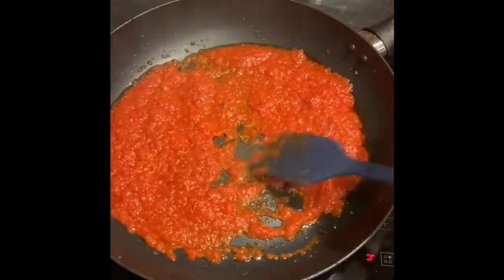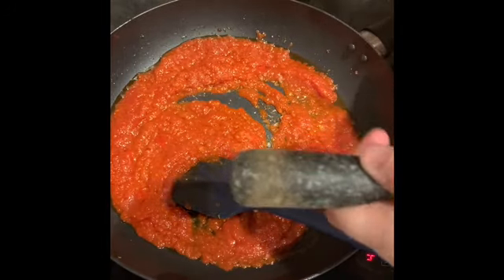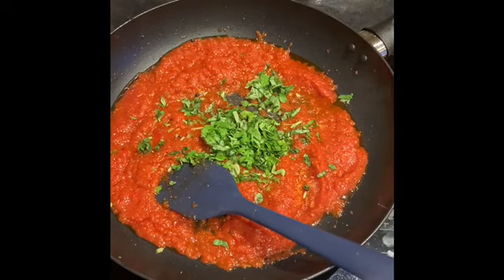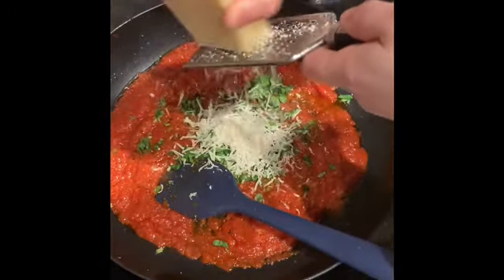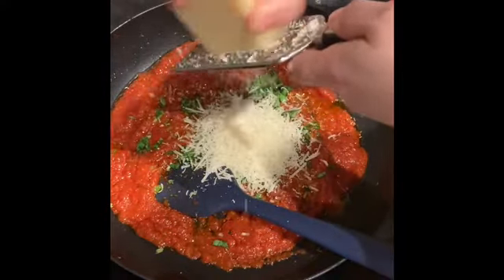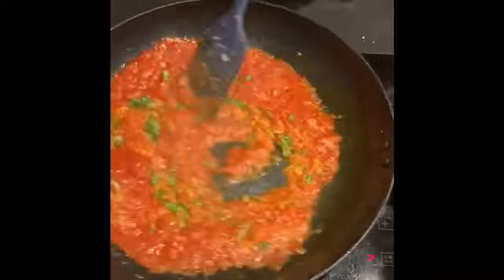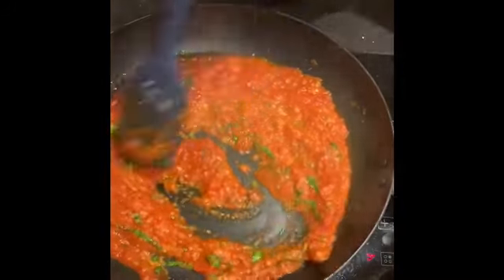After about 10 minutes — the sauce I've been stirring throughout — add a generous handful of your smoked salt, your pepper, your handful of chopped basil, and then grate in your Parmesan cheese. Give that a stir. Once your Parmesan's melted in, that is basically your sauce ready for the cooked spaghetti, which we'll do right at the end. So just put that off to one side.